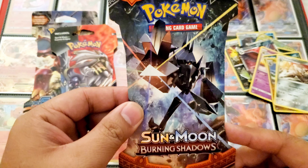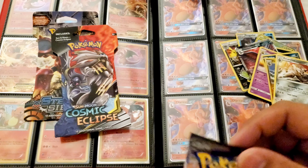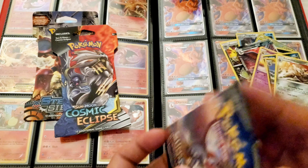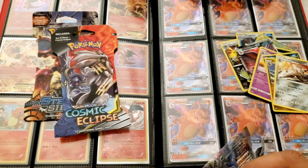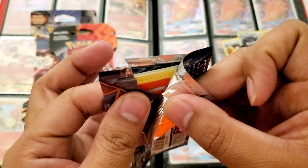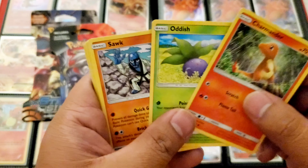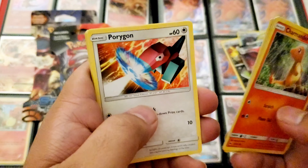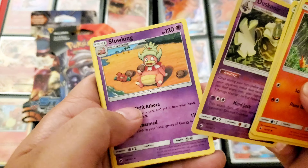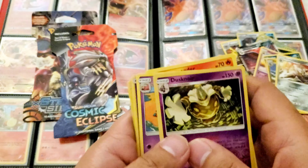Alright, Burning Shadows — another one I've never opened, pretty cool, let's open this up. What's up with those Ultra Beasts — are those Pokemon or are they not Pokemon? Oh, look at this Ho-Oh heart, very nice! This pack was open at the bottom — uh oh. Charmander, Arbok, Seel, Porygon, Caterpie — reverse holo is Dusknoir and the rare is Slowking, non-holo. Escape Rope — that's cool.